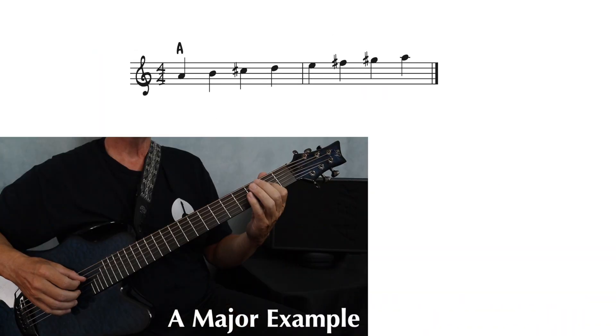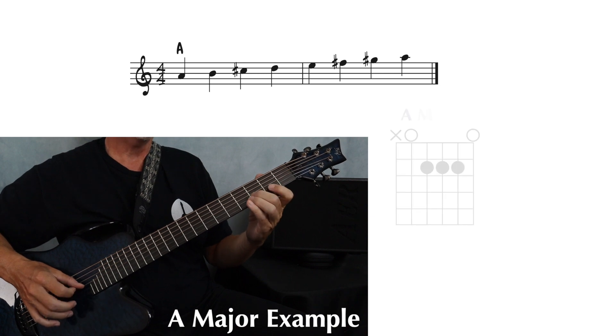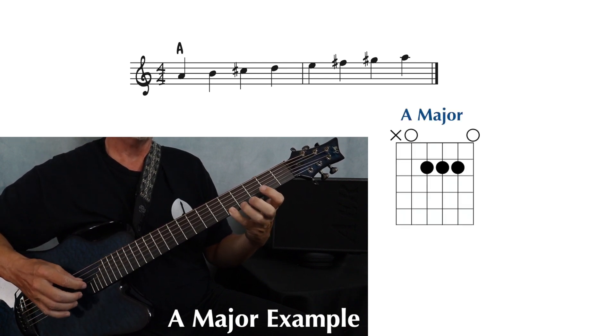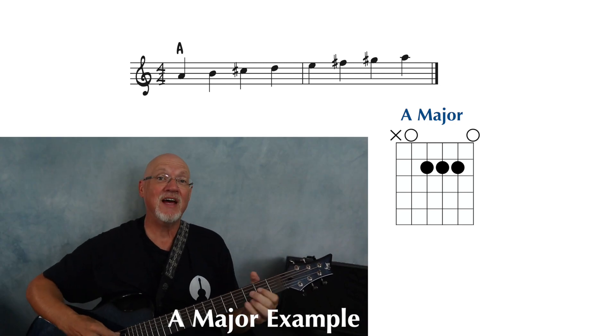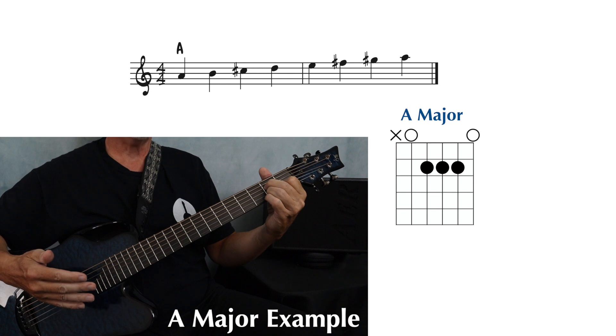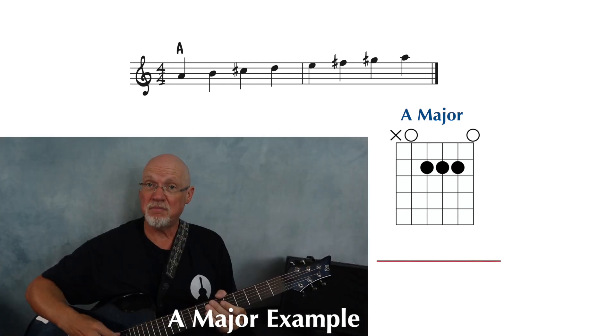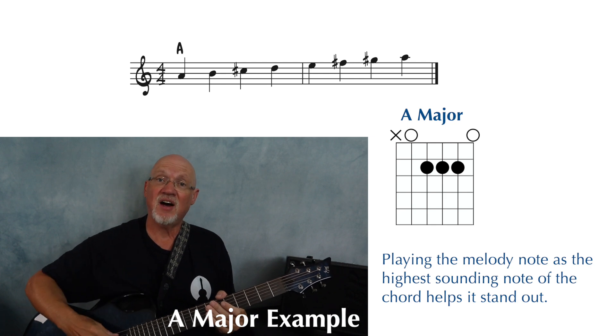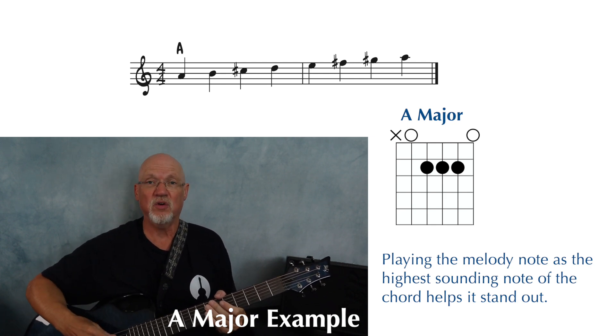Let's say you have this melody and you want to play it over an A major chord. It's really just a scale, but let's look at how we can alter the A major chord and play this melody at the same time. When we play melodies and chords at the same time, we generally play the melody as the highest note so it stands out over the rest of the chord.